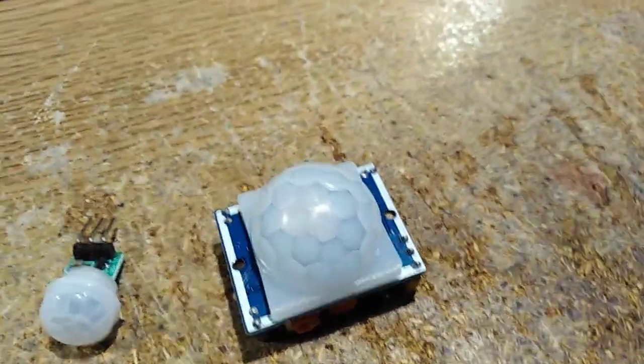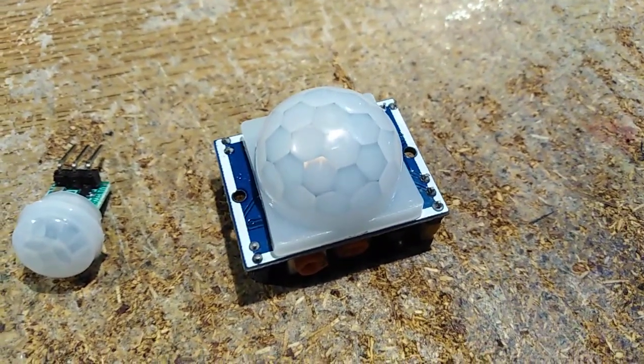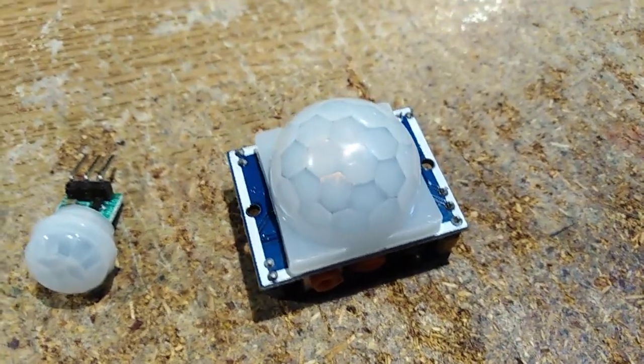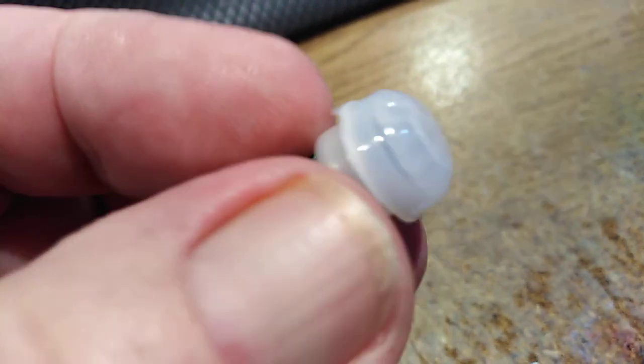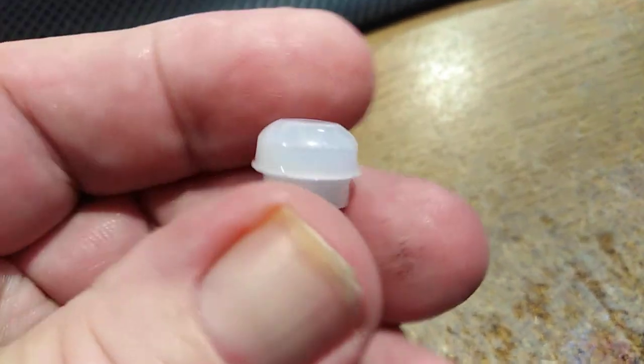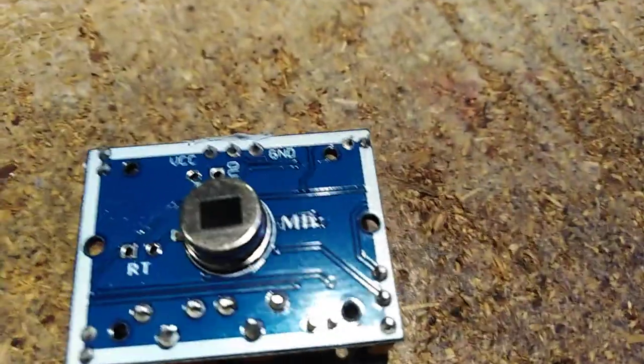I've been playing around a little bit with motion detectors. These are typical ones you get from your favorite Chinese supplier. These are actually infrared and they have this little lens cap on top which is essentially like a fly's eye. Underneath — if I can take this off with one hand, maybe not — well, let me take the big one off. Here's another one, it's just got a larger dome, but in reality it's got exactly the same part underneath.